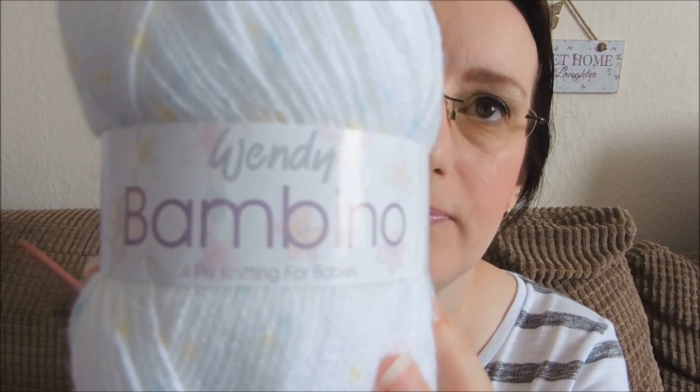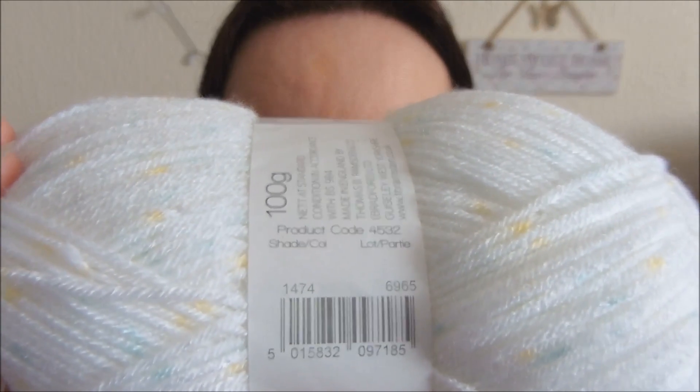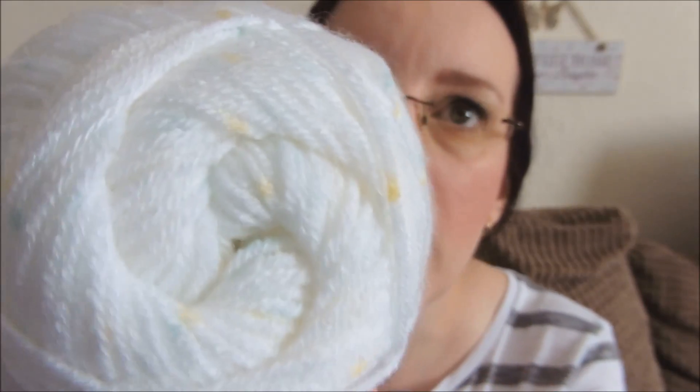The yarn is called Wendy Bambino 4-ply Knitting for Babies, and the colour is shade 1474. As you can see when it's zoomed in, it's basically a white yarn but it's got these little flecks of yellow and very pale green. It's predominantly sort of white but you just get the flecks every now and then — I thought it was really, really pretty. I've used two balls of this and this is basically what I've got left — a very, very small amount. That's all I had left out of two 100-gram balls.